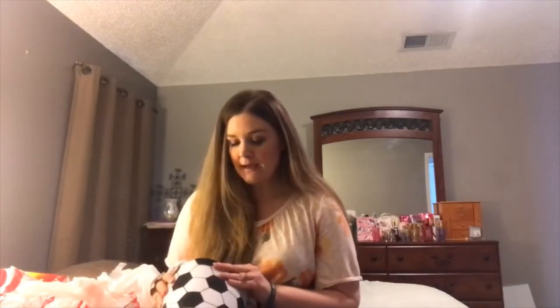Hi everybody, welcome back to my channel! If you're new here, I am Megan and today I am making Easter baskets, mostly from the Dollar Tree, with a few things from Target's dollar spot. I'm going to start with my son James's basket because he has the most — these stores really cater to kids and toddlers.